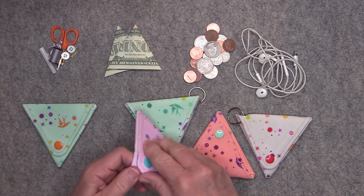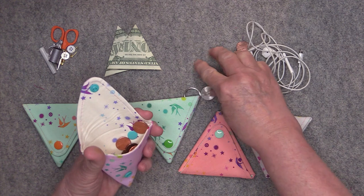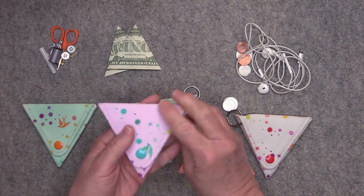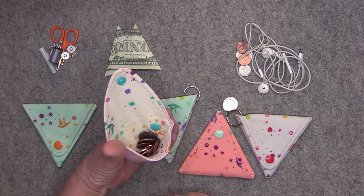You can also use it as a little change purse. You just drop in all your coins, close it up, and you can get to the change from either side of the pouch just like that.